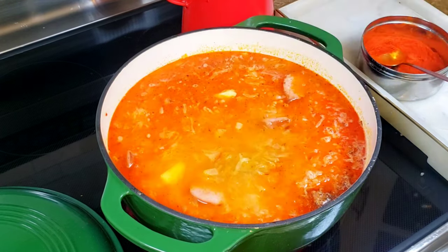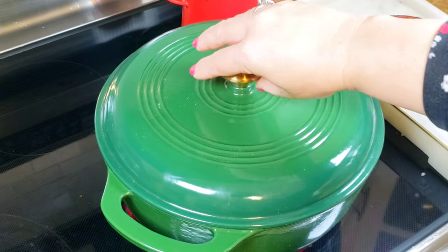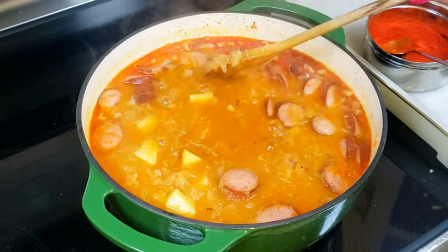Cook the soup until everything is done. Replenish water if necessary. At the end, turn off the heat, add chopped parsley and adjust the seasoning.